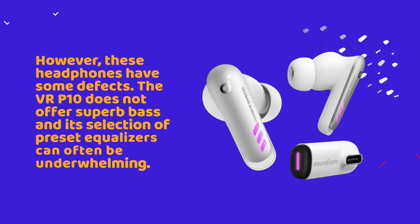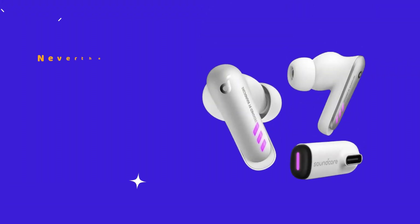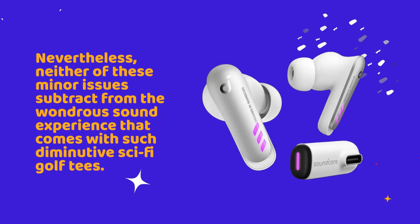However, these headphones have some defects. The VR-P10 does not offer superb bass and its selection of preset equalizers can often be underwhelming. Nevertheless, neither of these minor issues subtract from the wondrous sound experience that comes with such diminutive sci-fi golf tees.